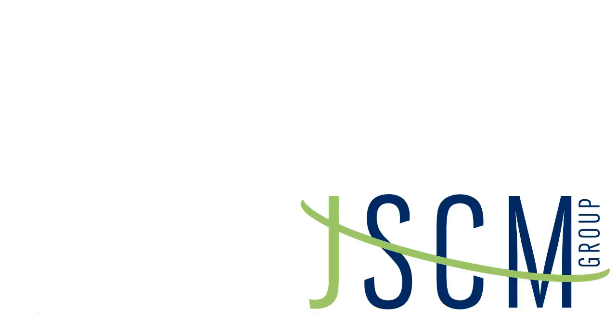Hi everyone, this is Madison. I'm a certified WatchGuard trainer with JSCM Group, and in this video we're going to go back to the basics. We deal a lot with people who have a WatchGuard in their environment but might have missed a lot of the initial information you need to get the device working correctly. So we're going to start at the beginning with activating your firewall.